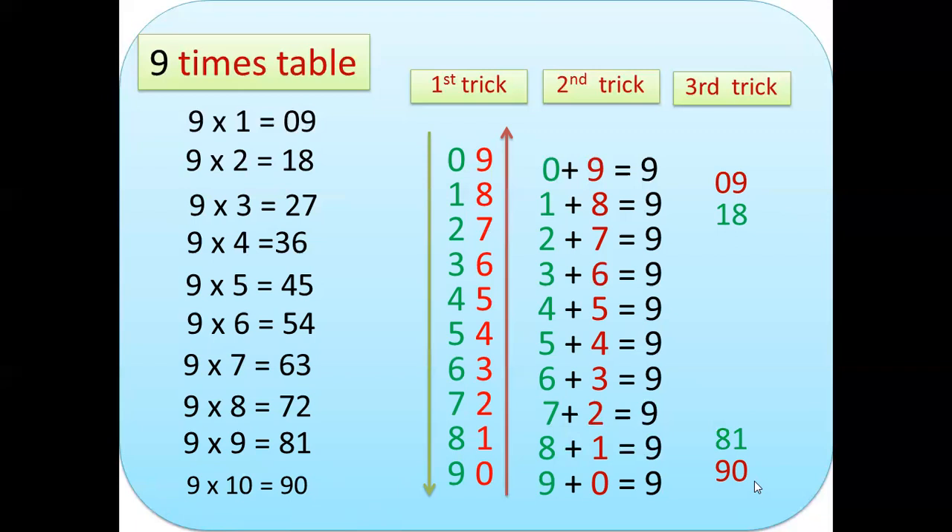The reverse of 18 is 81. If you multiply 9×3=27, the reverse is 72, which is 9×8. Then 9×4=36, and its reverse is 63, which is 9×7. And 9×5=45 and 9×6=54 — you can see the numbers are all reversed. That is the easy third trick.